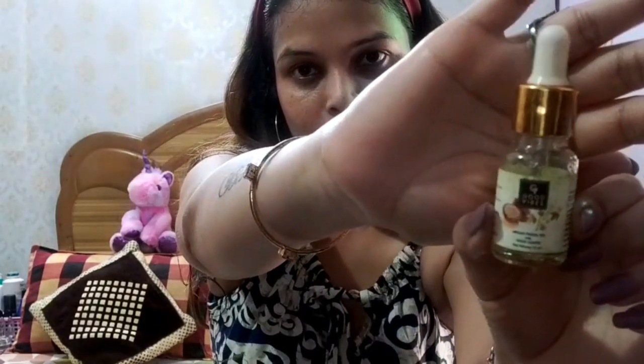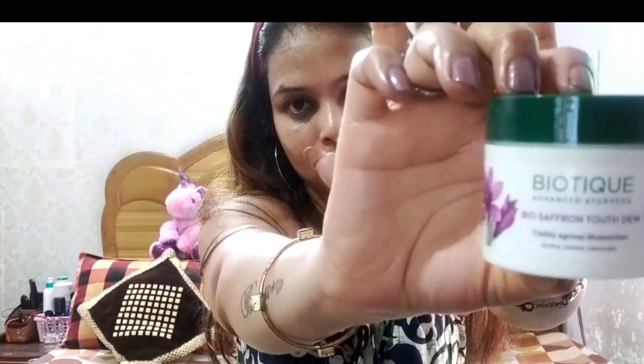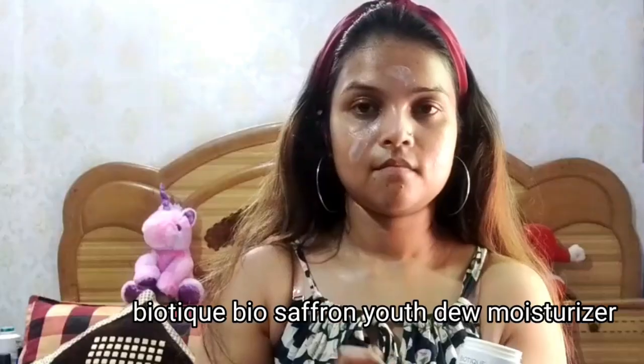Next, I am taking Good Vibes Argan Facial Oil — this is a very good facial oil. I will drop it and spread it on the face, massaging it in. It will work with your primer and give a good glow. Then I am taking Biotic Saffron Cream — this is a very good cream with a great fragrance. We have to massage it into the face and apply it on the neck area as well.